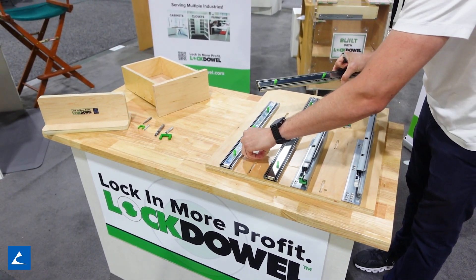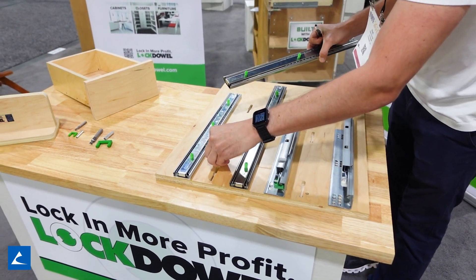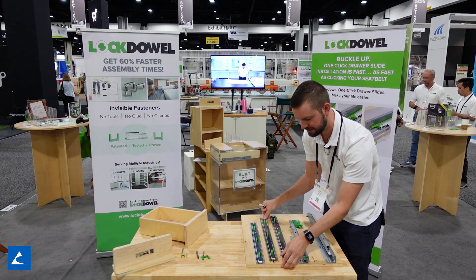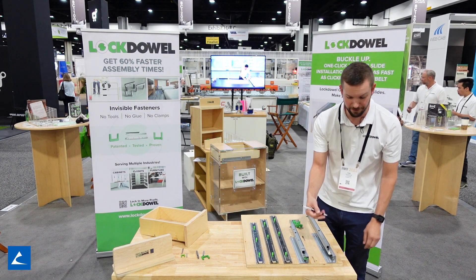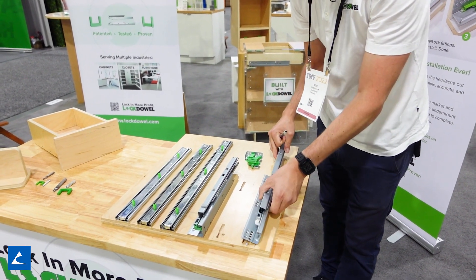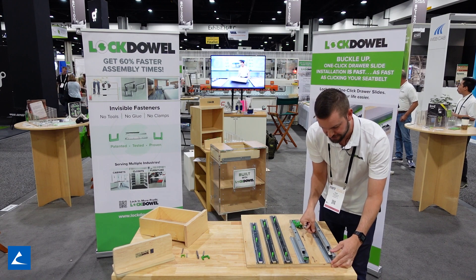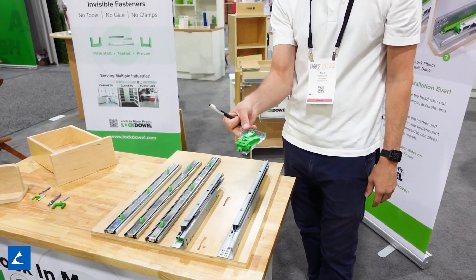You can take this spring button out, drop that in the hole, press it in, and that's how fast you can assemble a Locked Out drawer slide. Our under mounts have the same exact technology, the same keyhole slot. Press your channel lock in there and it will slide into place. We also have the six-way 3D adjuster.